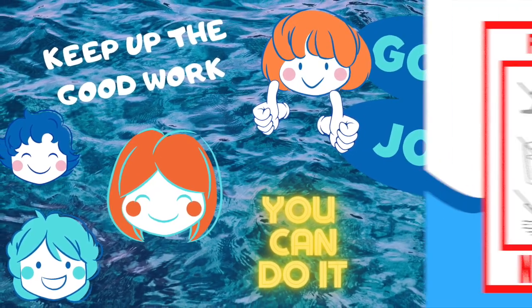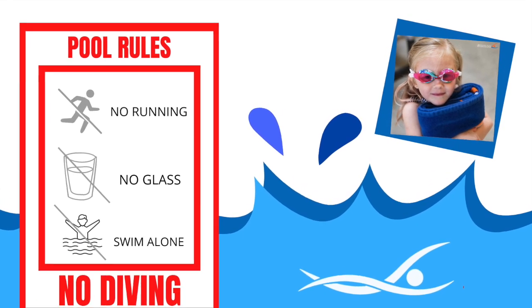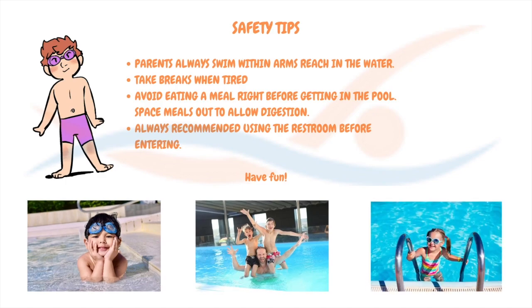A reminder about pool safety: when you use the Waterloo Wherever curriculum, you'll be swimming at your own risk, so please remain actively engaged in supervising your swimmer, follow your pool rules, and check your surroundings for potential hazards.